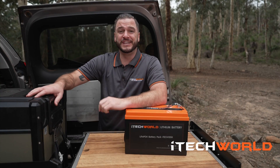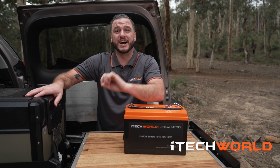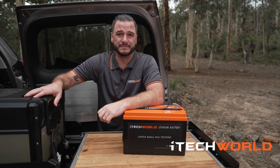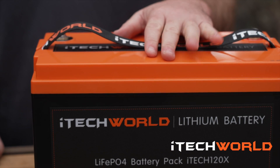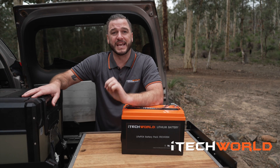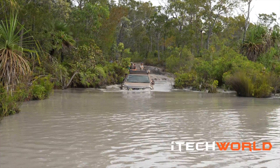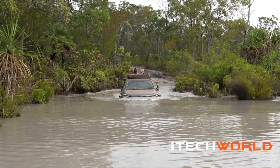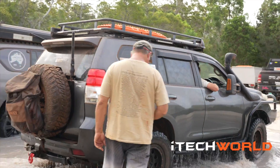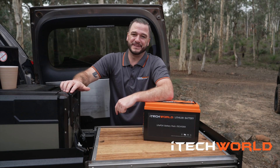You can only access 50 percent of the AGM's actual battery capacity, but with the iTech 120x you can use almost all of its usable power. This is thanks to the lithium cells holding a higher voltage during their life cycle. The iTech 120x holds its voltage very high for most of its cycle — from full 100 percent down to about 10 percent, the voltage will hold above 12 volts, allowing you to run power-hungry devices for longer.